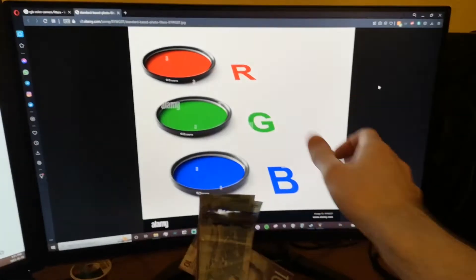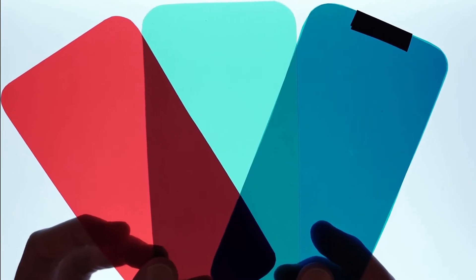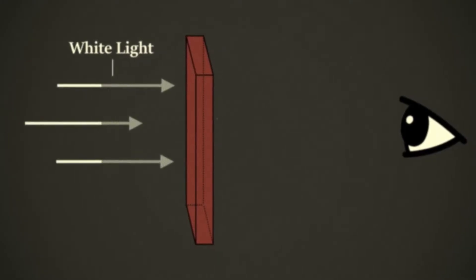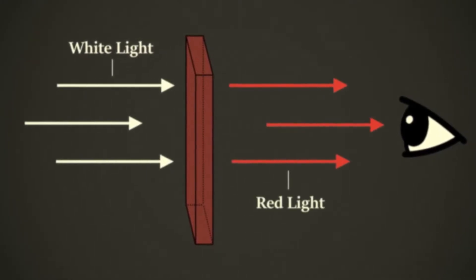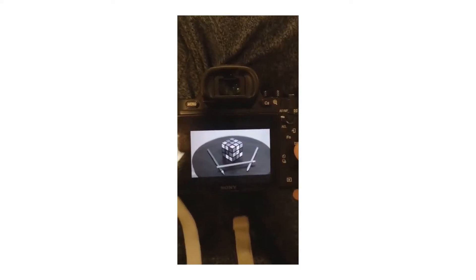Since I'm only interested in experimenting with trichrome and not going all in, I decided the best choice for filters would be to use colored gels, which are usually used to change the color of studio lights. My biggest concern was that the gels would be cloudy, but once I got them and peeled the protective film, I saw that the clarity was actually decent, so I stuck with them.